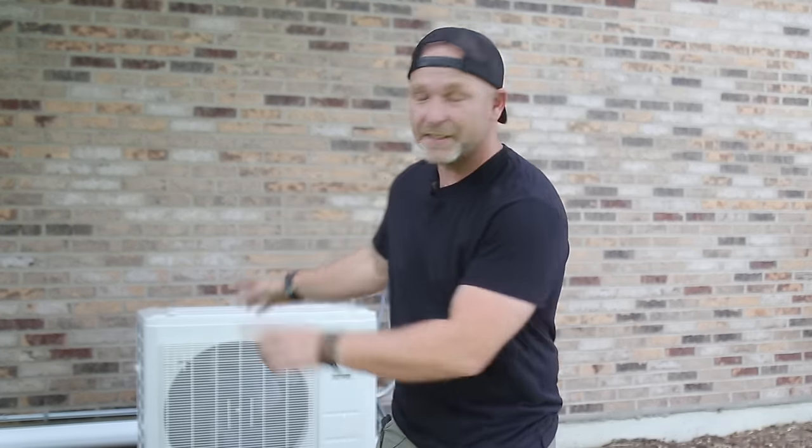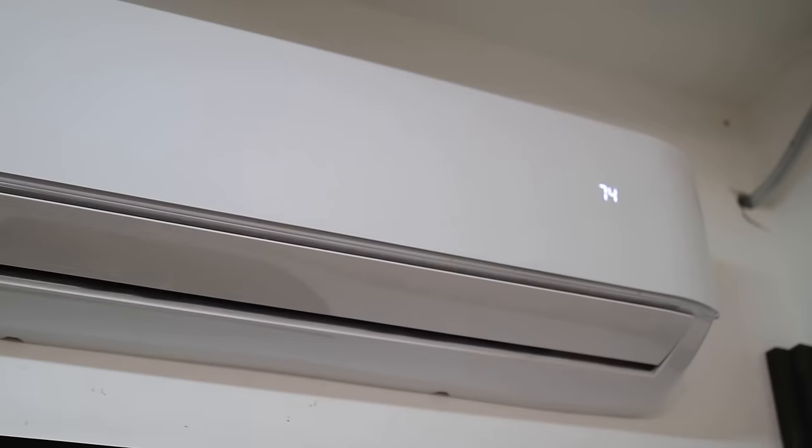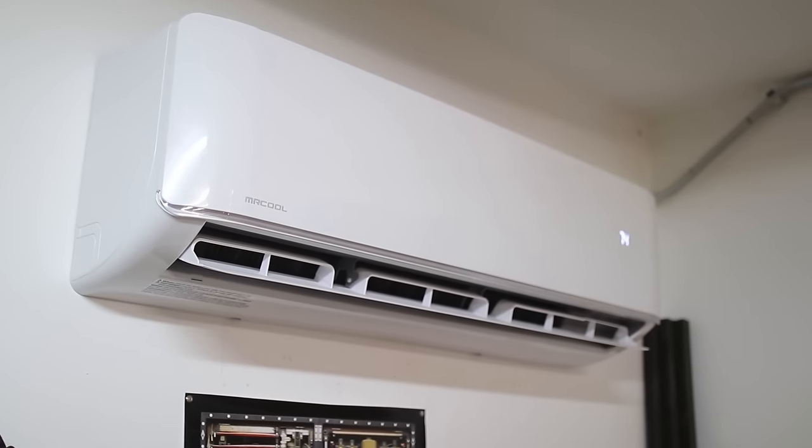What's up guys? My name is Bart Komar, and in this video I'm going to show you exactly how I installed this Mr. Cool split unit in my shop to give me heat and AC. Let's do it. Welcome to the Komar Project.